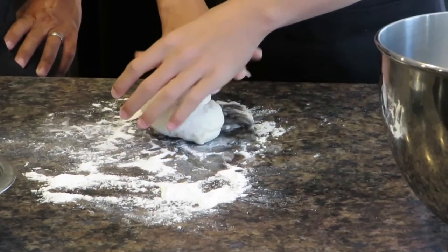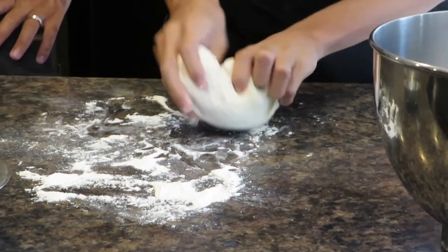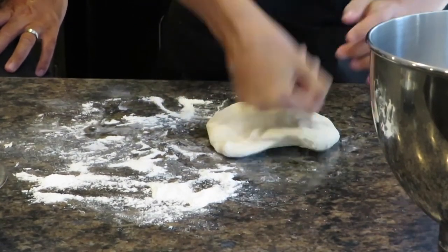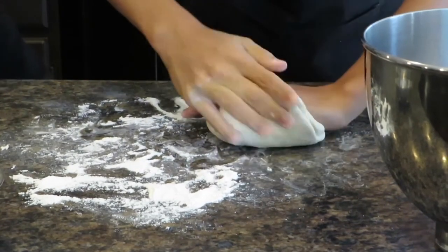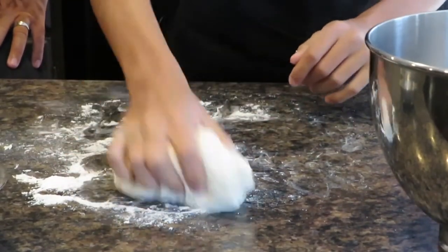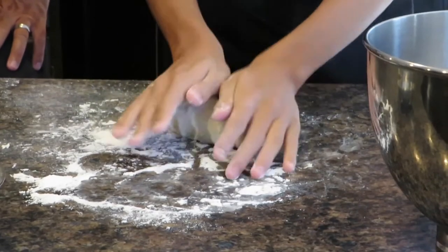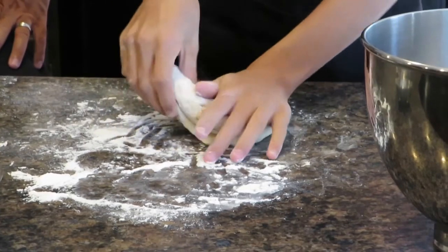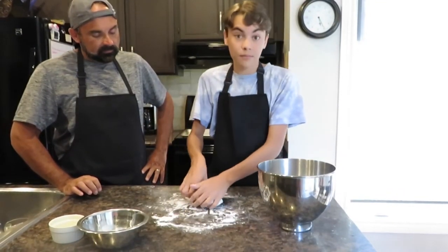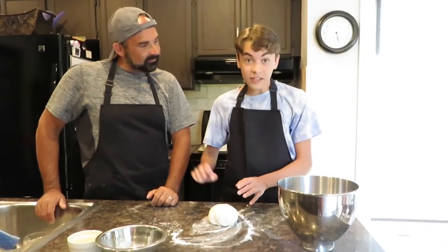This recipe will make about four little dinner rolls, which will go perfectly with our morcela com ananás. Kneading by hand — just folding it over, stretching it, pulling it over. We add a little bit of flour because the wet stuff is still on the inside. We'll knead for around five minutes, then add a little olive oil to the bowl, put the dough back in, and let it rise for about 30 minutes. It's going to puff up into a big balloon.